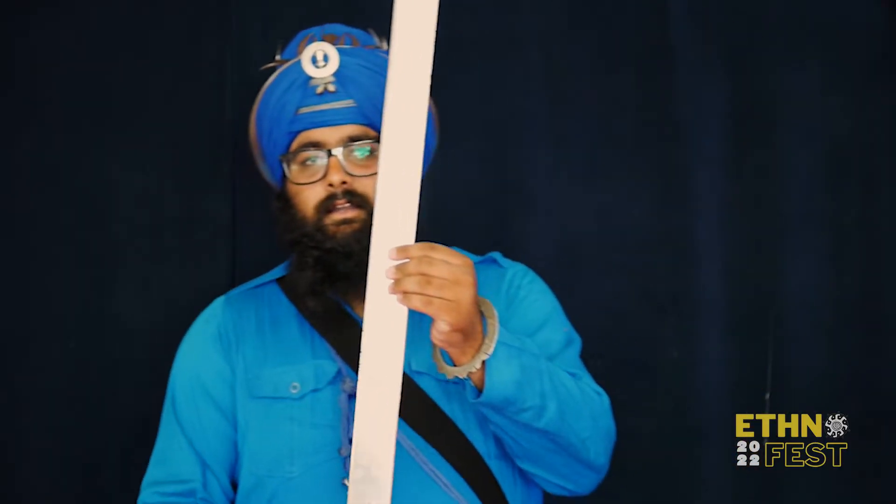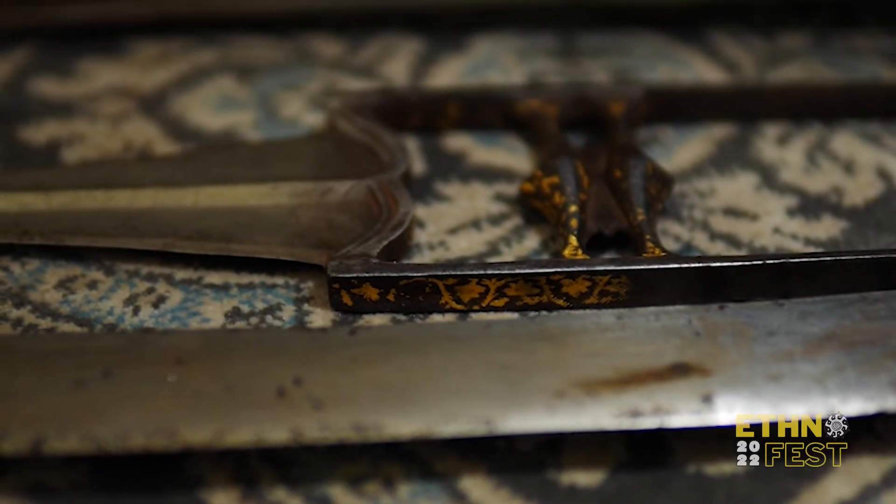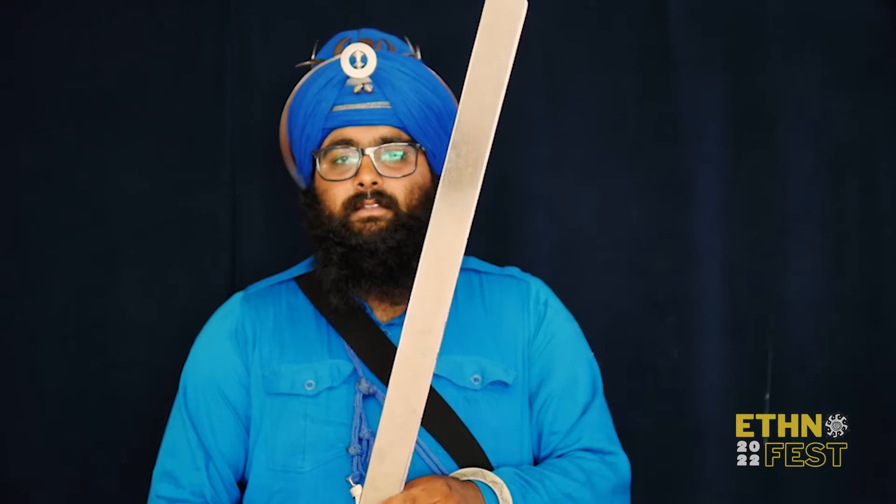This is a Khanda, a double-edged sword. It's very famous in Punjab and it was used by one of the oldest Sikh warriors. He was in his late 70s or 80s and he used an 18-kilogram one. He was famous for making a promise that he would fight until his head was cut off, and when it was, he caught it on his hand and continued fighting.